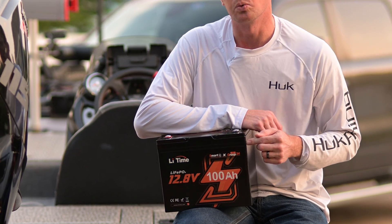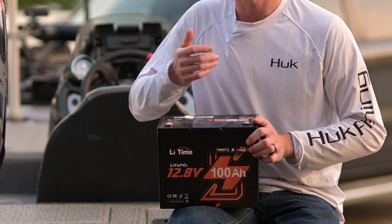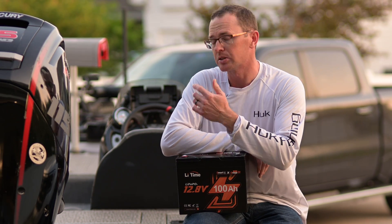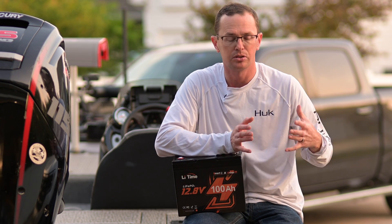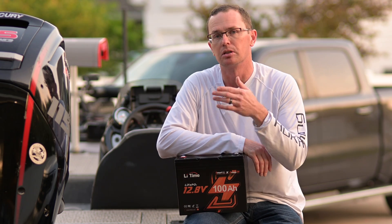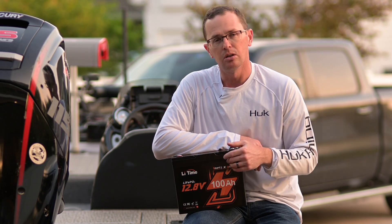It's super nice to have that Bluetooth connectivity especially at this price point and in this size battery. This is a Group 24 size battery so it's about two inches or so shorter than the common Group 31 size battery. Especially in the back of a lot of boats, your RV, or whatever you may have, that extra two inches here and there can certainly help give you some more storage space — you can put some tools or something in the back of your boat.